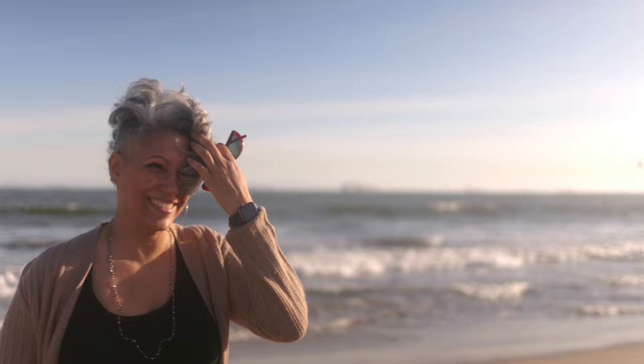Plan on regular follow-ups with your doctor though, as anyone who has had skin cancer has an increased risk of developing it again.